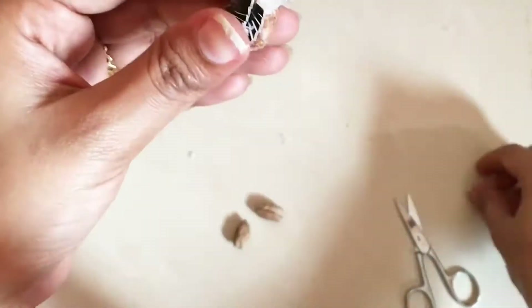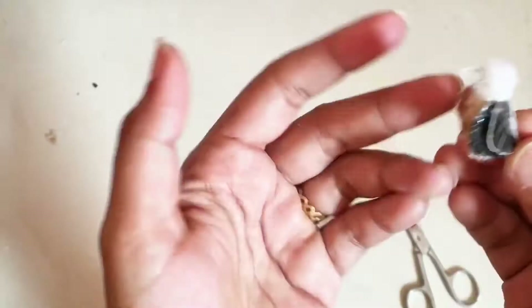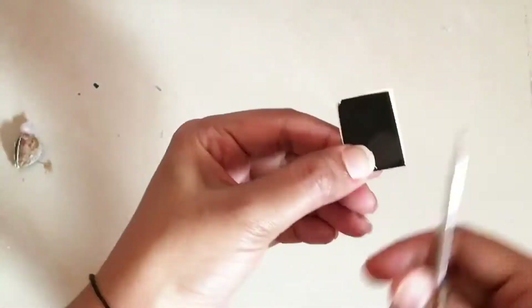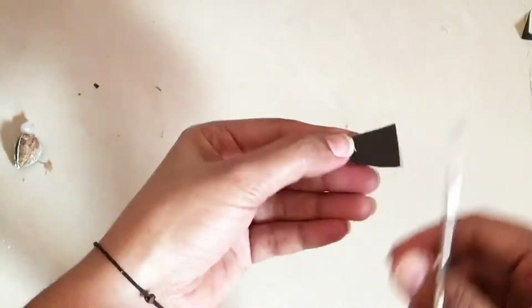I will skip the video — the video is really good. If I can glue it in a shape, then I will make it. I can put it in a little bit.